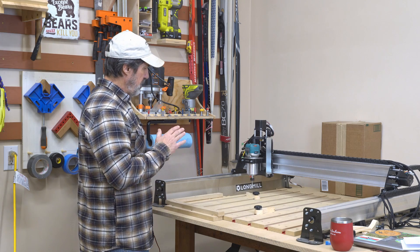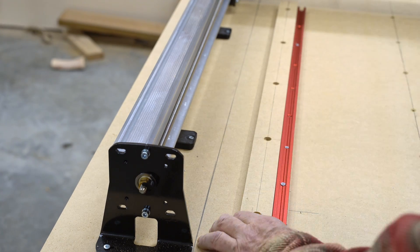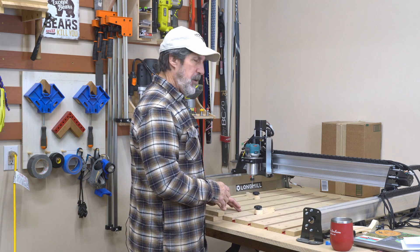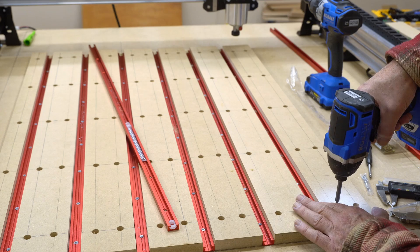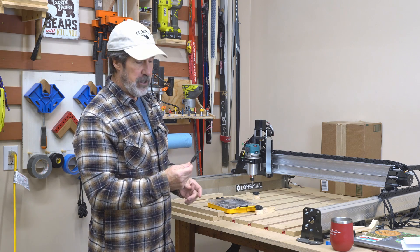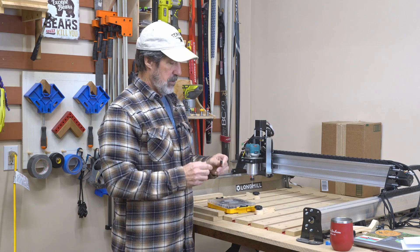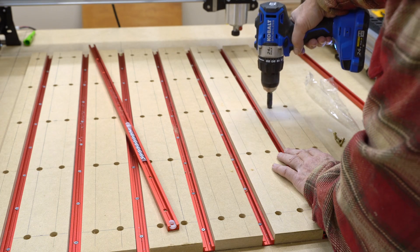I screwed that down and then started alternating T-track, strip, T-track, strip. By the time I got about halfway through I realized I probably needed to pre-drill — the screws were actually not hitting the exact center. I have these self-centering drill bits that I use for hinges, and I started using one to pre-drill. These make your drills perfectly centered on your drill holes.